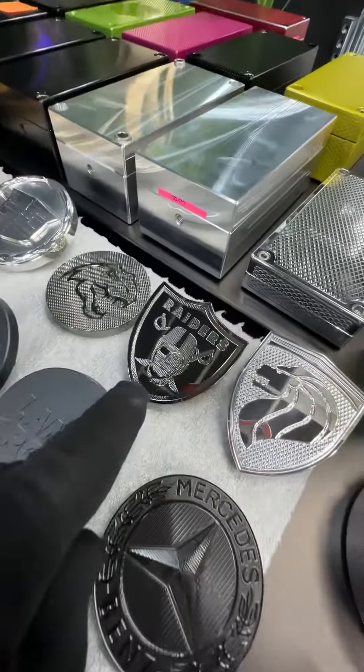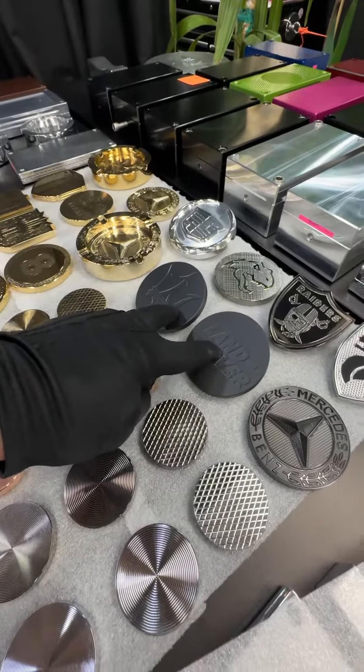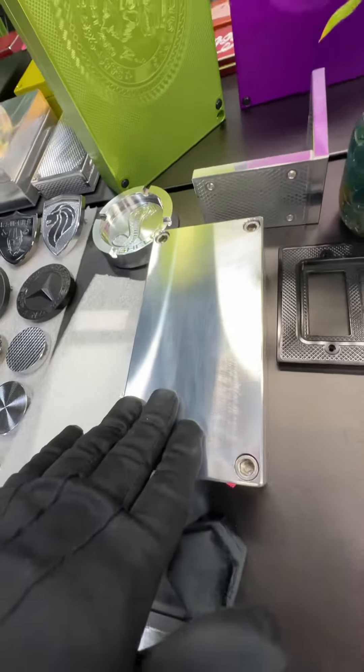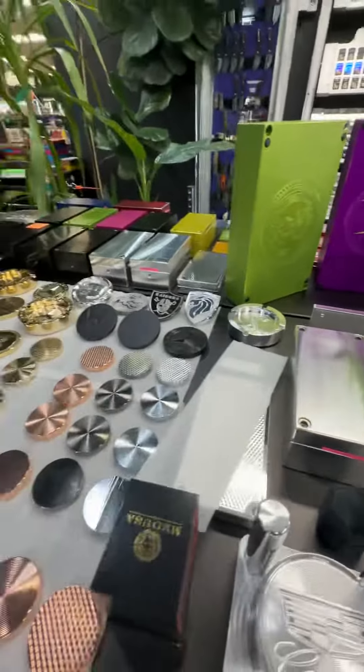We can go to black chrome, which is also one of my favorites — which is ridiculous. Cerakoting in about 50 different colors, which is more of a matte finish. We can do raw aluminum, which is machined aluminum like this.